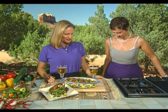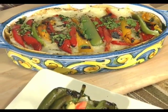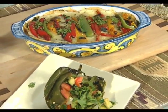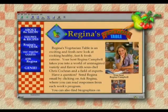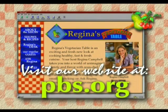What lovely dishes you've made — I can't wait to come to your restaurant. Absolutely scrumptious. So you'll be seeing us soon. Salud. Y provecho. Santé. To find out more about Regina's Vegetarian Table, visit our PBS Online website at pbs.org.